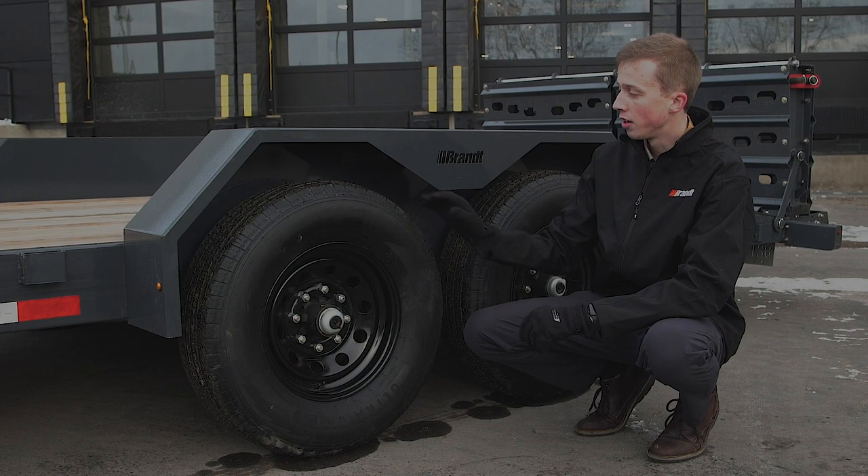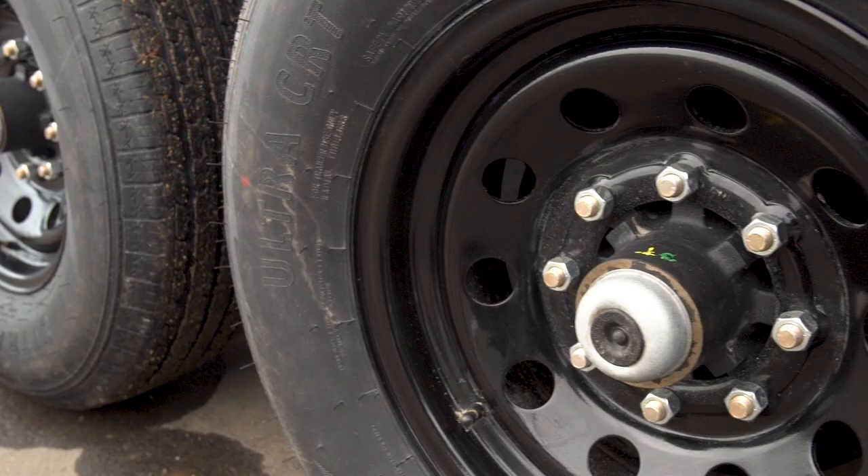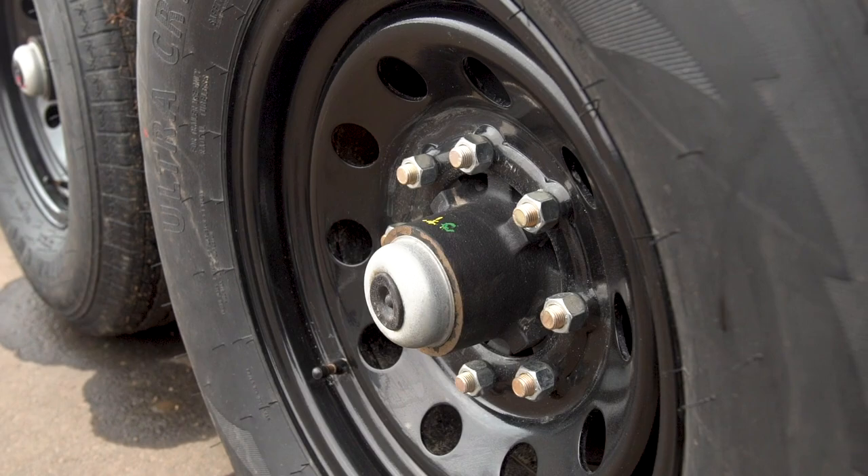Also on this trailer is the use of 235/80R16 tires and steel painted black 16-inch rims.